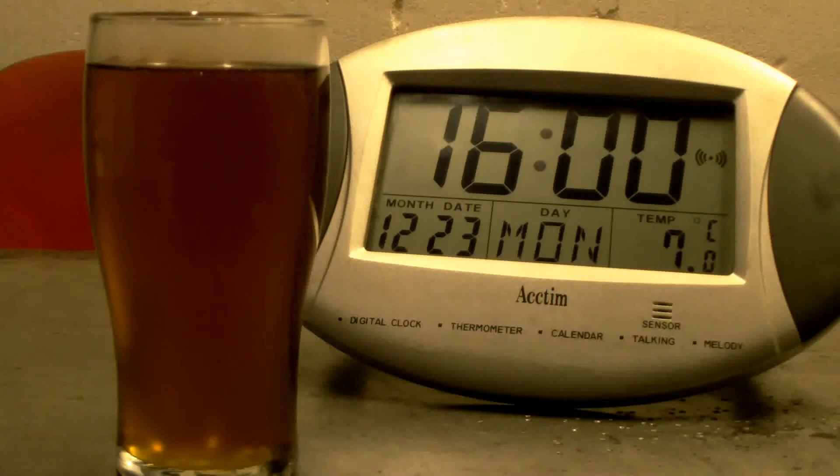There's our sample we've just taken. We've got the clock there. We'll see what it looks like in an hour — watch this.